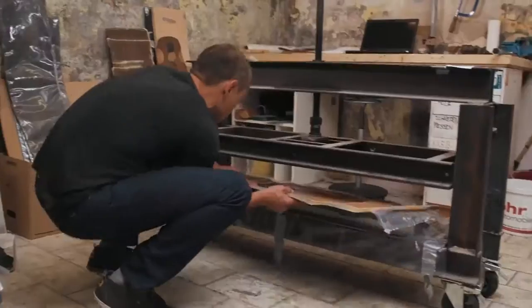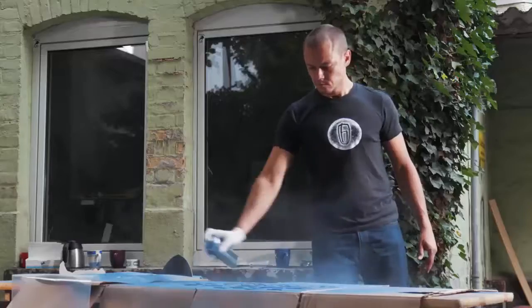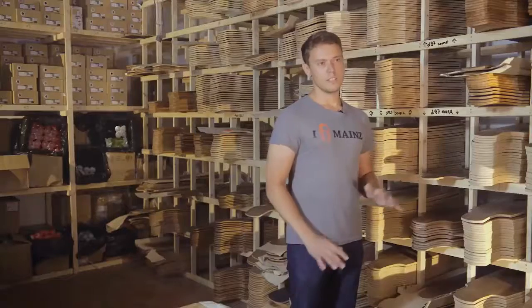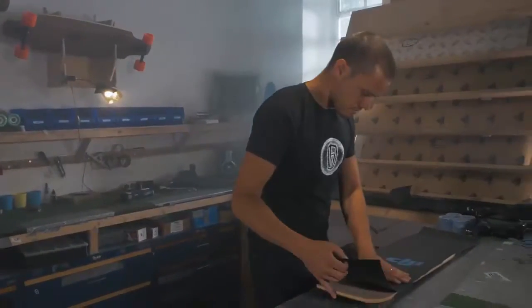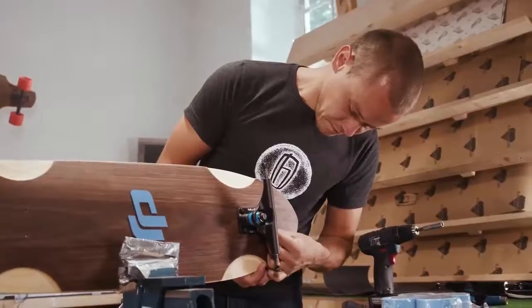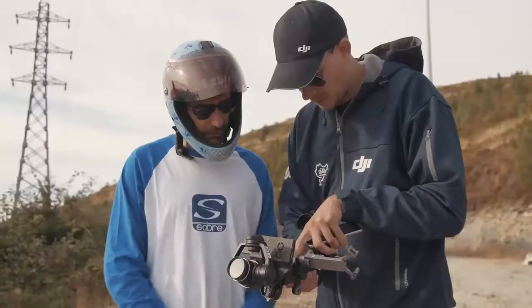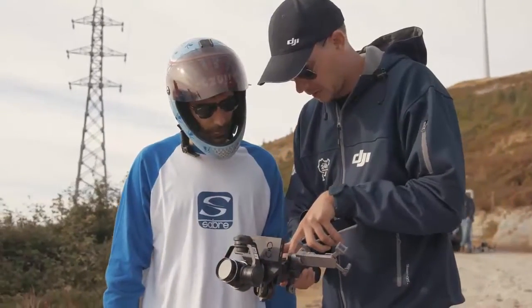When they start designing a new board, they never start from nothing. They always take one board they already have, and usually Alex is skating it downhill. He comes back — hopefully not injured — and then says, okay, this edge is too small, I need a bit more width, and the flex is not perfect.